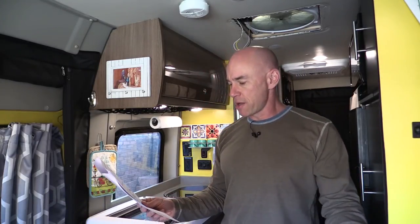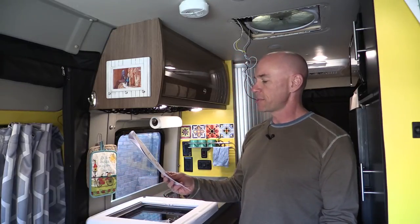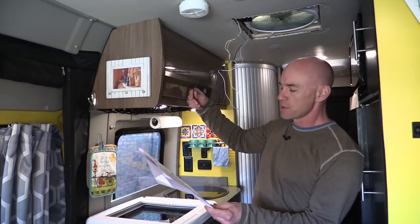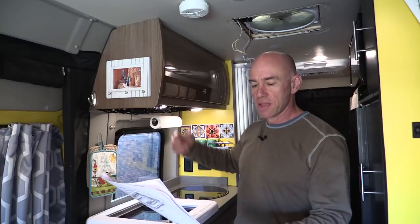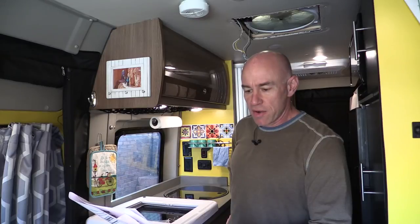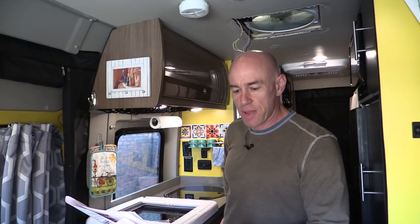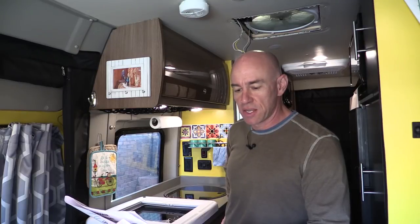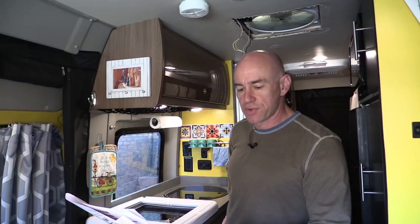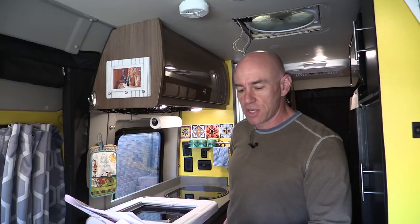Step three: with the garnish ring out, locate the power supply wires for the Max Fan and gently pull on them to create some slack. These kind of fell out on their own and I've got plenty of slack. Step four: route the power wires through the hole drilled in the garnish ring. Position the garnish ring with the power wires in the corner away from the Max Fan controls.